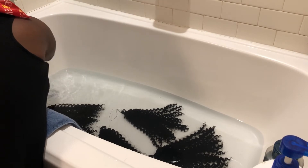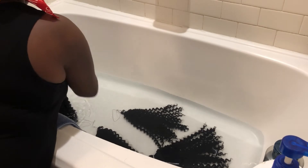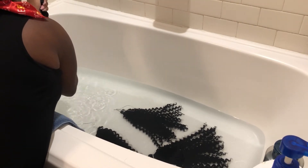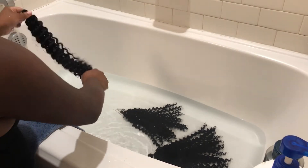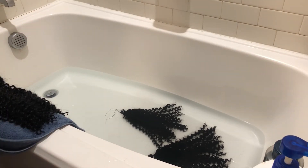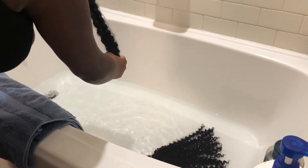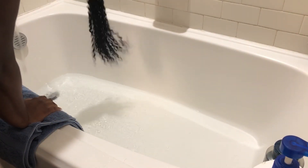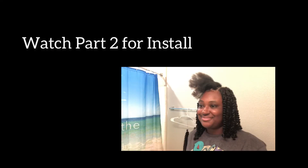I let the hair sit for about two hours, so you can go run your errands, do whatever you need to do, and come back and check on it. When you come back to get your hair, you just want to run it through some cold water once or a couple of times and squeeze out the excess water. I have a towel on the side of the tub — definitely could have done a better job showing you that — just to lay the hair out on so it could air dry after taking it out of the water. I let the hair air dry throughout the night. About five hours after this, I hung the hair up on a hanger in my closet with the door open and a towel underneath to catch all the excess water.